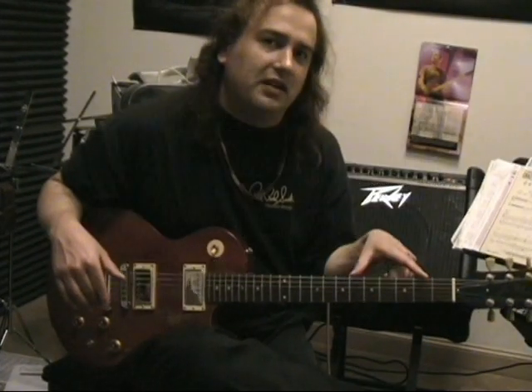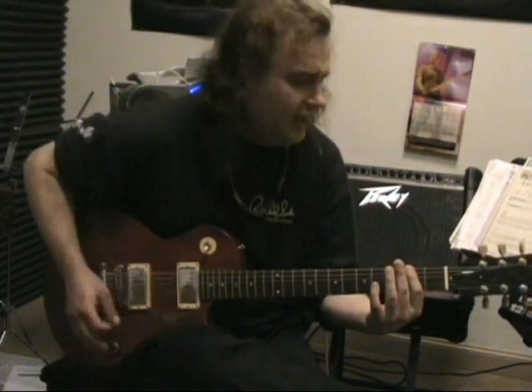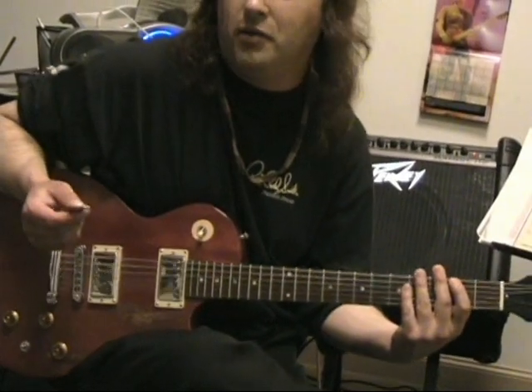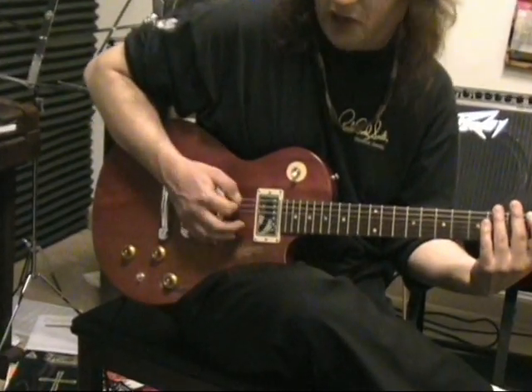What I'm going to do is play this extremely slow — watch my fingering. I'm going to hit the first note, F-sharp, two times. If you want, you can watch my right hand as I do that. My first two will be down-picked.